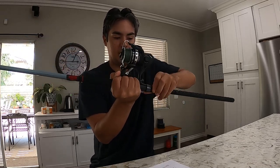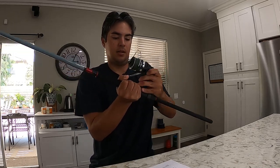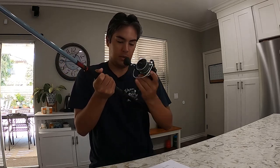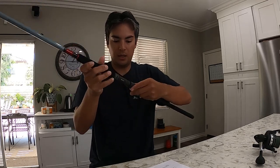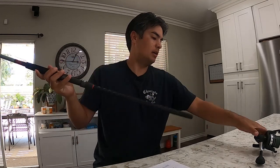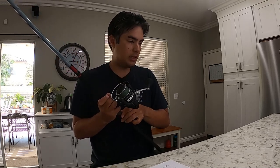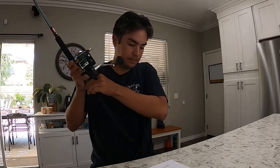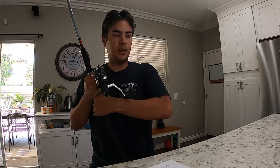It also has the Fuji reel seat. I can easily take it off — I have sand in here because I just went skishing with this already. This whole rod is sharp, man — really nice.